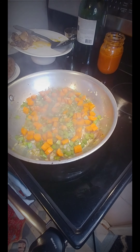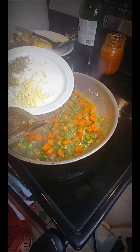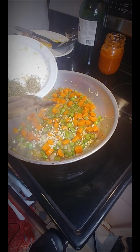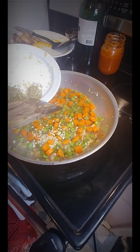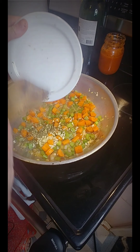At this point I'm going to add four minced garlic cloves, a half teaspoon of thyme, and a heaping teaspoon of oregano leaves.